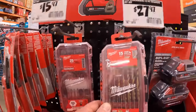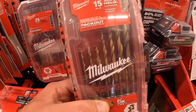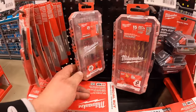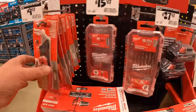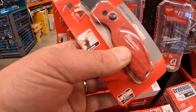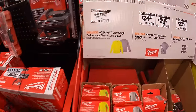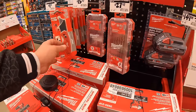Milwaukee still has a bunch of bits over here — $29.97 for their 15-piece titanium bit set. Or $15.97 for their 25-piece impact bit set, all pack-out. And they have for $9.97 the Fastback utility knife — my favorite utility knife ever made. Excellent design, great comfort. I highly recommend these.